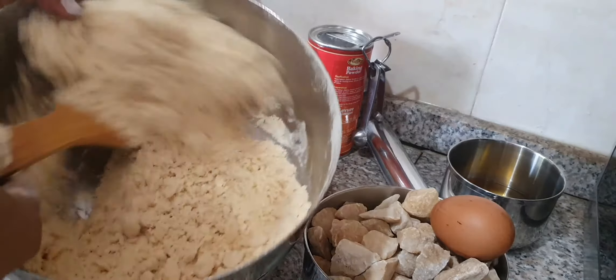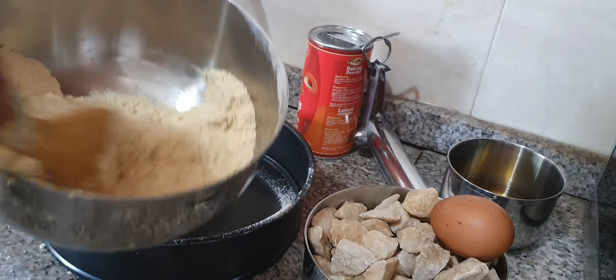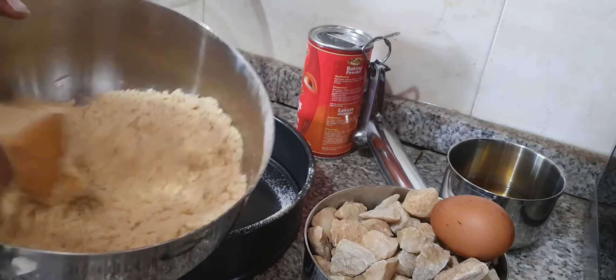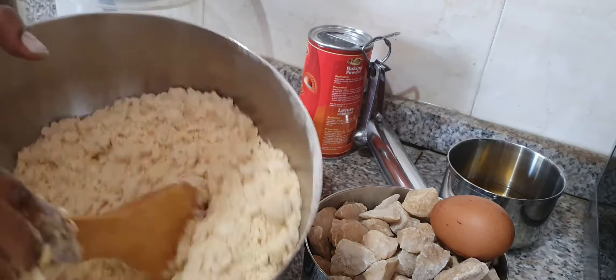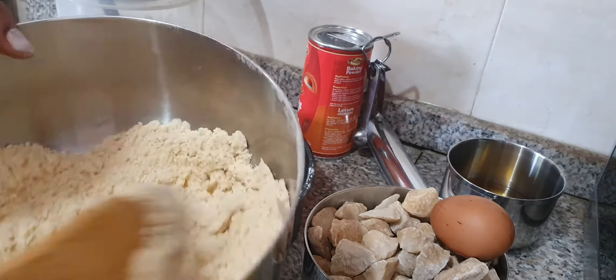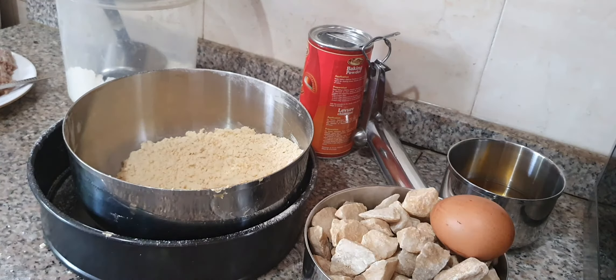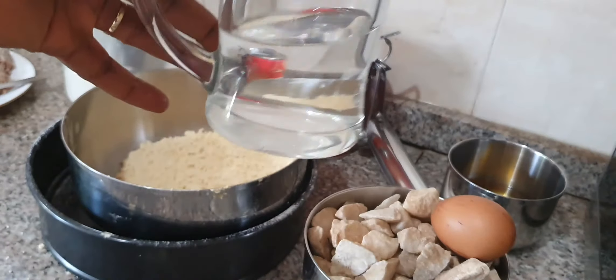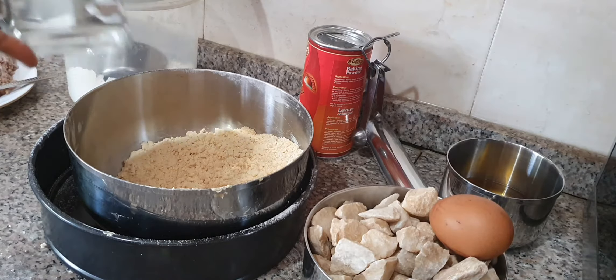I don't like to touch raw egg with my fingers, that's why I'm using this wooden spatula to mix the egg. If you can touch egg with your hands, then feel free to mix with your fingers. Then our water comes in — this is 150ml of water I measured, but I'm just going to start pouring it gradually and mixing. When it's okay, I stop.